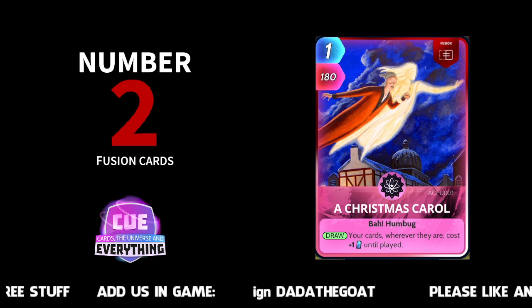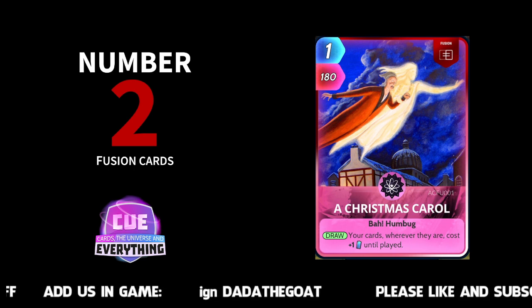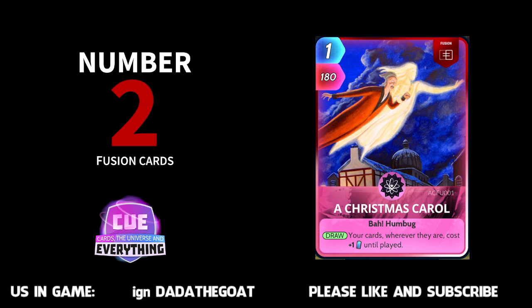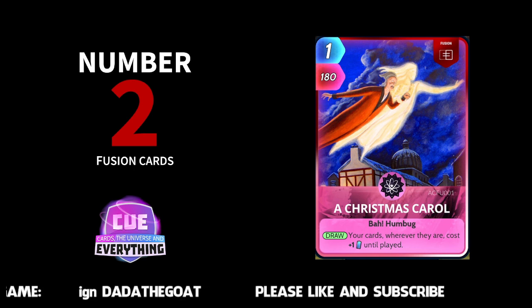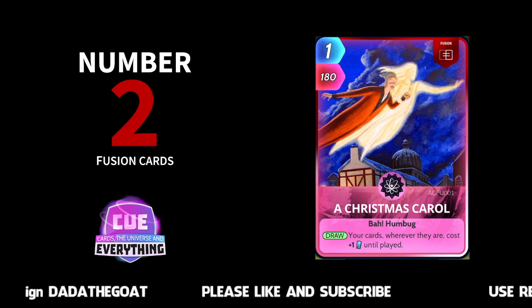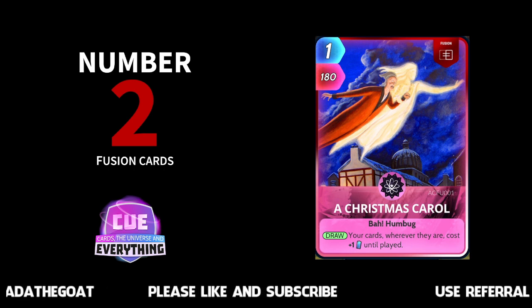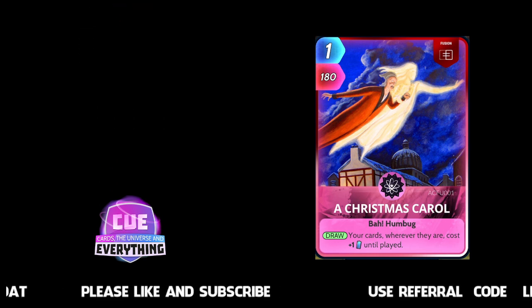Sorry — we did miss number three there! Anyhow, let's carry on. Number two: A Christmas Carol. Your cards wherever they are cost plus one until played. Great little card. One for 180. So it does put a bit of energy onto your other cards, but on high energy weeks you can afford it.